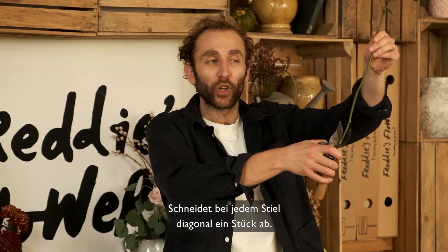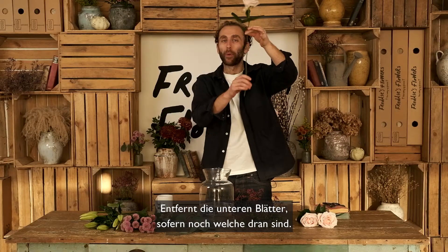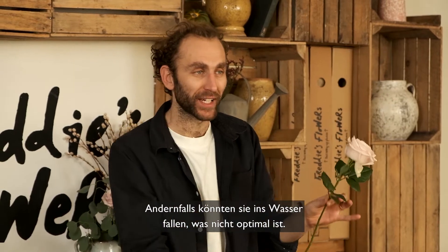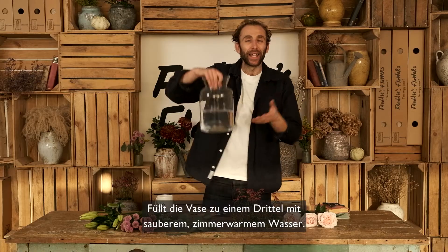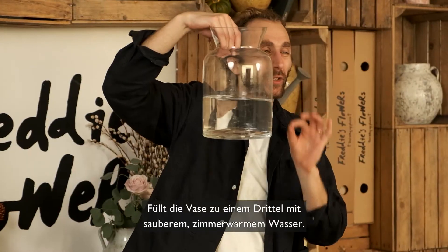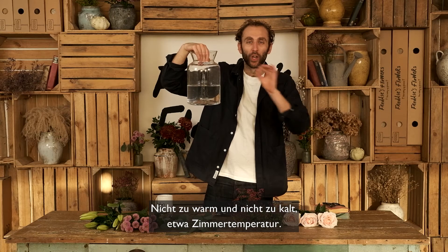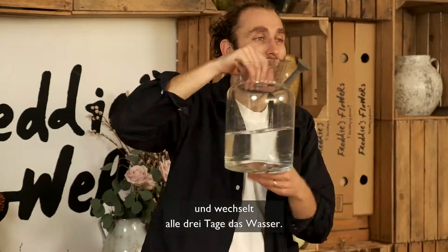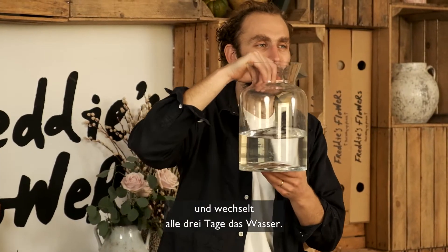Always remember to look after your flowers: snip a diagonal inch off the end of all your stems, and whip off any lower leaves, otherwise they risk falling in the water, which is no good at all. Use clean, room temperature water — about a third full, not too hot or too cold. Add your flower food, and then change the water every three days as well.